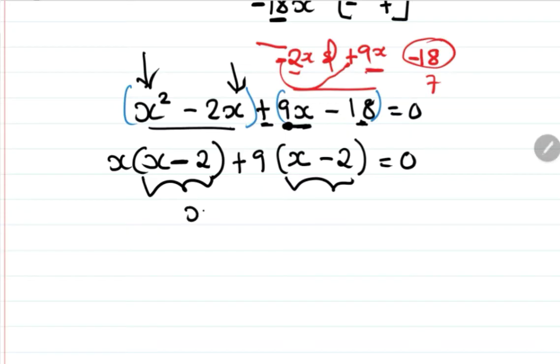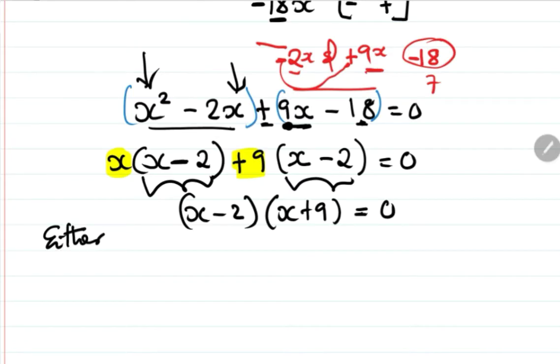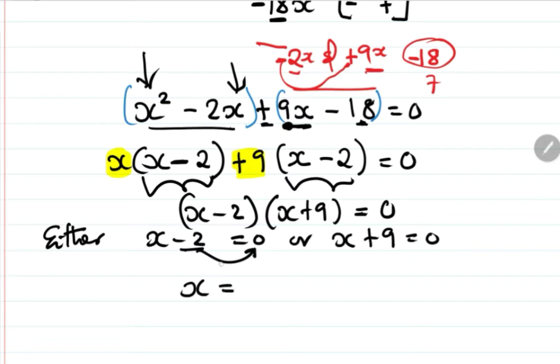We combine the factors: (x minus 2)(x plus 9) equals zero. So either x minus 2 equals zero, giving x equals positive 2, or x plus 9 equals zero, giving x equals negative 9.